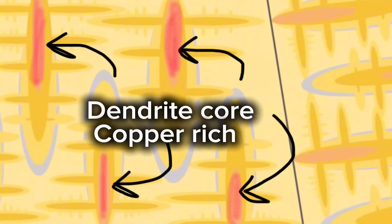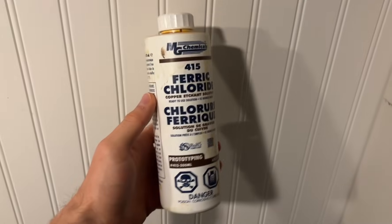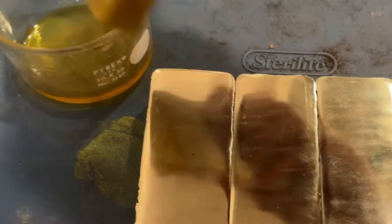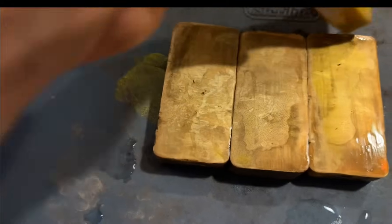The core of the dendrite is very copper-rich, as it is some of the first solid to solidify, while the outer shell of the dendrites as well as the spaces between dendrites are zinc-rich, as it is some of the last liquid to solidify. Using this difference in concentration, we can use etchants to selectively attack regions. For brass, a common etchant is a ferric chloride solution, which will selectively attack zinc-rich regions. And so you can see, as I apply the ferric chloride solution, the surface of the ingot becomes a lot more textured and we start to see that dendritic structure, as the zinc-rich regions are attacked and the copper-rich dendritic cores are spared.